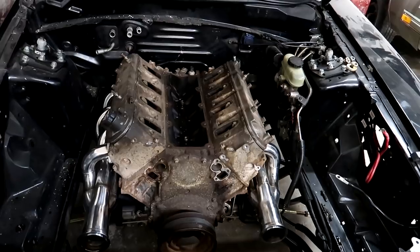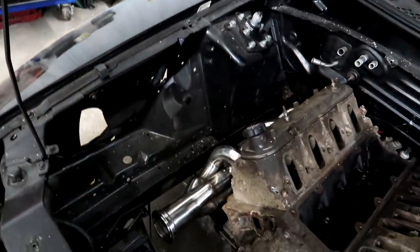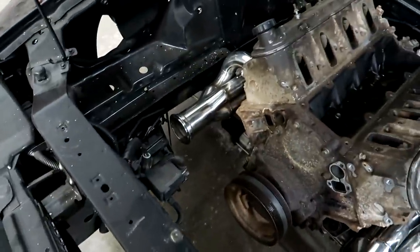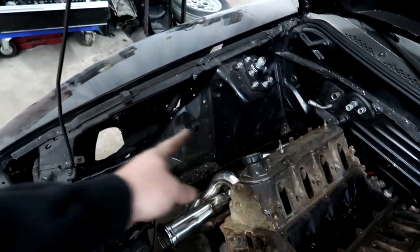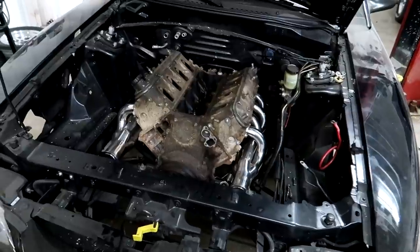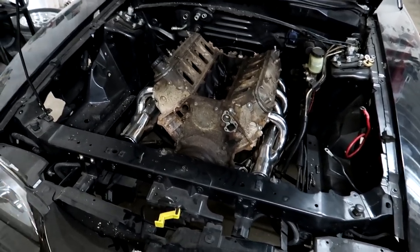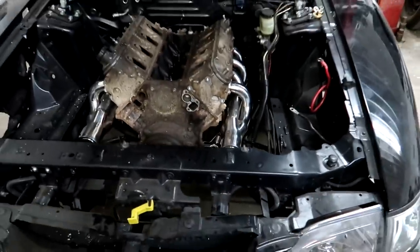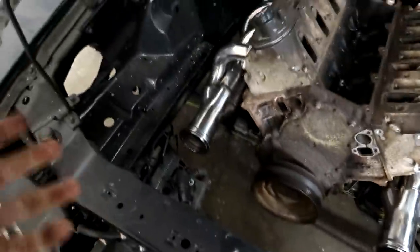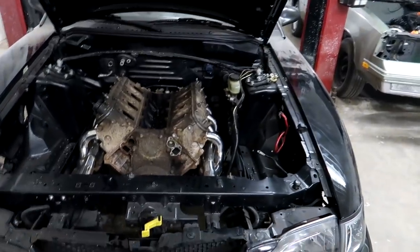Another thing we talked about with Adam is possibly doing a tube front end on the car. As you can see, it still has all factory everything in the engine bay — the ABS module sitting in here, which we're going to ditch. A tube front end would basically cut the car off at the strut towers and just run tubes to hold the fenders, bumper, and everything — it'll clear up a lot more room in the engine bay, which I like. I'm not opposed to a tube front end. I just don't know about the engine plate. Anyway, I've got to ditch a lot of the factory stuff, and we want to do a tube front end to have more space under the hood, and put a roll cage in it.